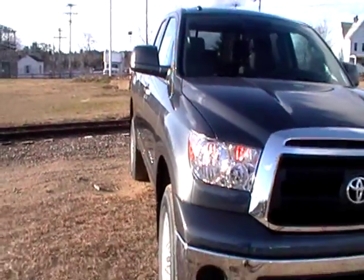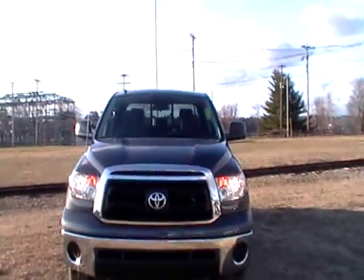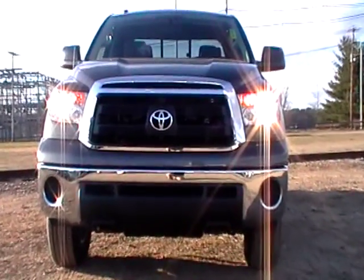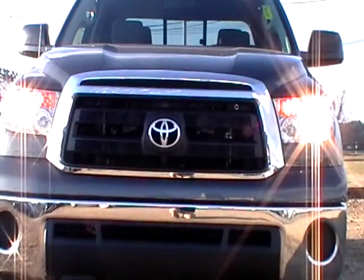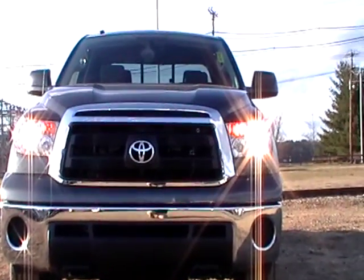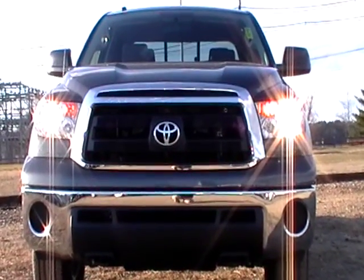So there you have it — 2011 Tundra, not SR5, not TRD, just what we call Tundra. Nice truck, well priced, and with the current rebates and 0% financing, it's a good deal.